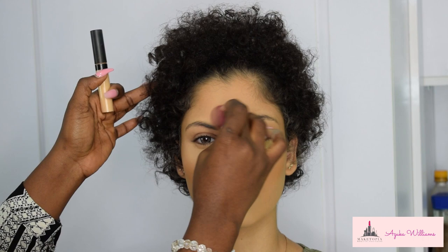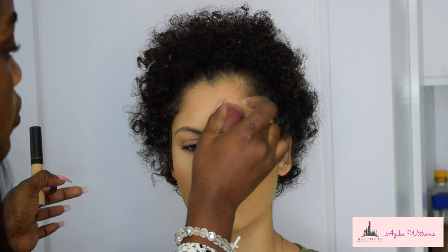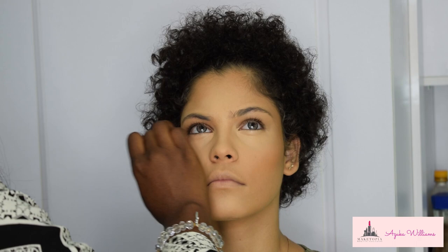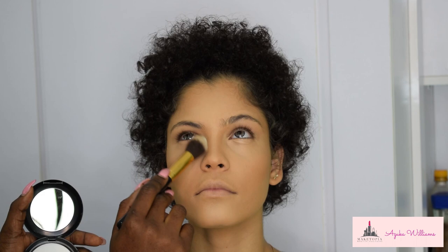Should you be looking at my blender and how beautifully it blends — this is not a sponsored post, but your girl always wants to hook you up. This is a blender from Talk Glam on Instagram. She is a Nigerian brand that carries beautiful, cheap but durable, super-soft blenders in different styles. I discovered her on Instagram and I've never looked back.